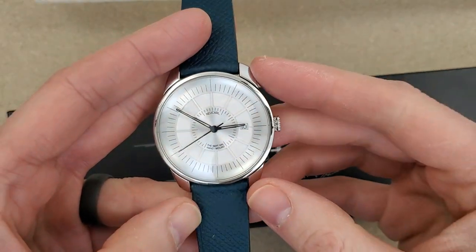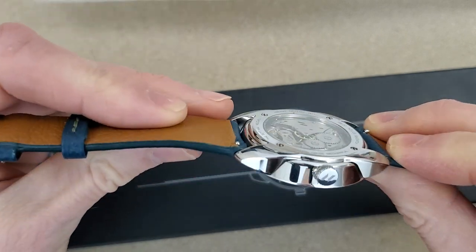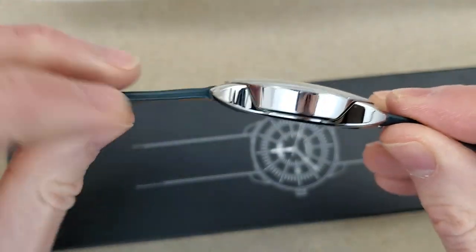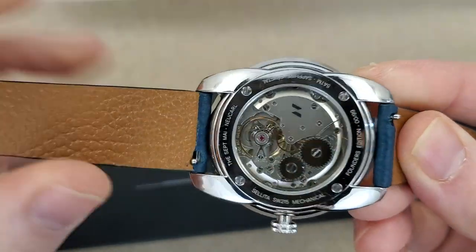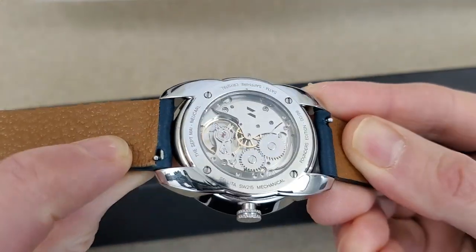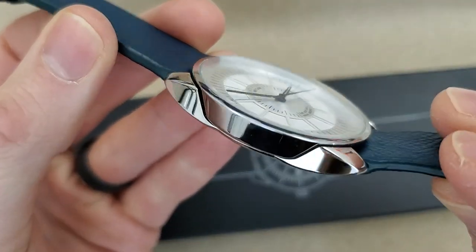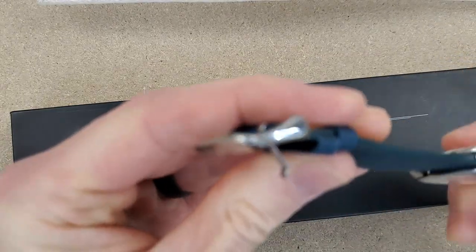Let's get this on the wrist and close out the video. I noticed it has quick-release straps — I really do appreciate quick release. It almost looks like the lugs are separate from the case. Perhaps these screws here attach the lugs to the case, and then maybe the movement is exposed from the bottom of the case — that's a unique construction. This looks to be a stamped, thick stamped buckle.